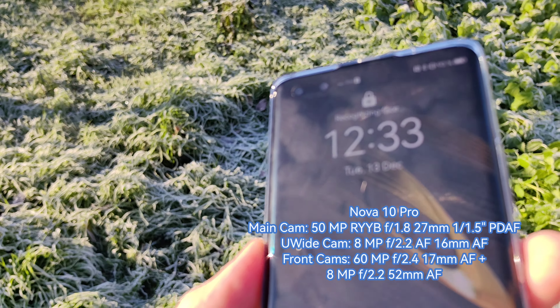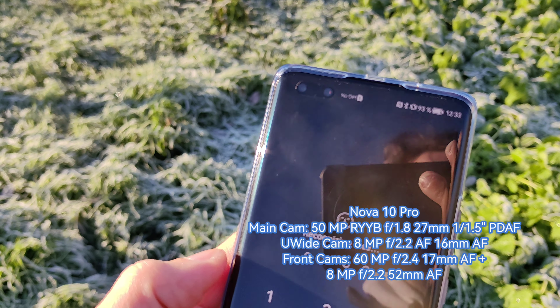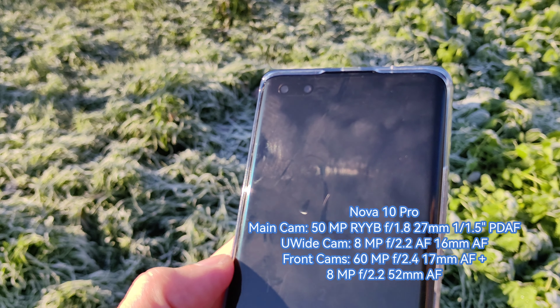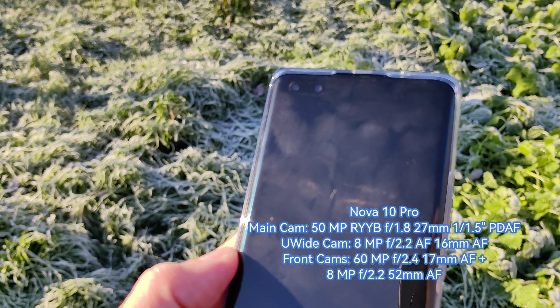What the Nova 10 Pro has on the front is way more interesting, because we have the possibility to shoot with a 60 megapixel main front pill-shape cutout sensor, as well as an 8 megapixel zoom lens on the front-facing camera — super interesting.